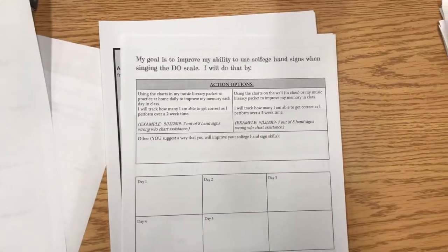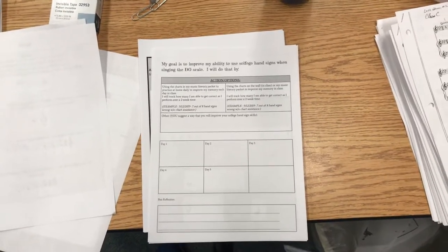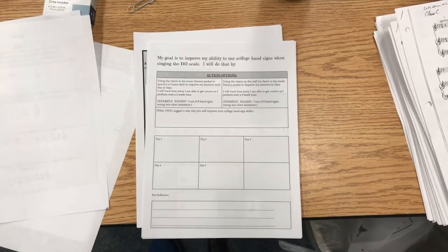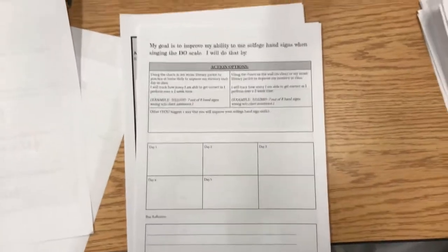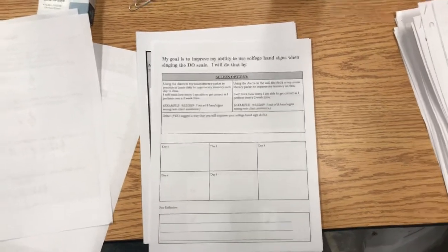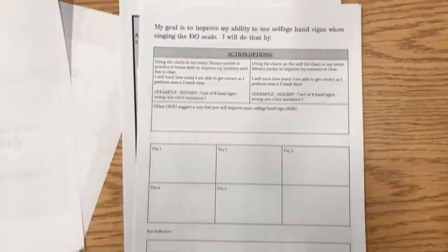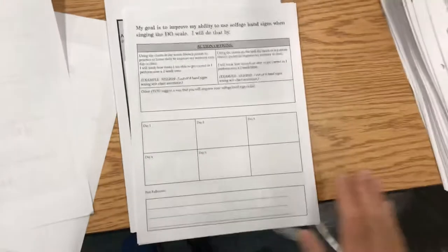We did this already in class. On the second pre-assessment, when you sang up the scale with hand signs — Do, Re, Mi, Fa, Sol, La, Ti, Do — these action steps are if you are unable to do that scale with the hand signs without using any charts or pictures in front of you. Make sure you have filled in one or two of those if you're having trouble.